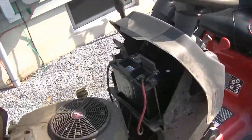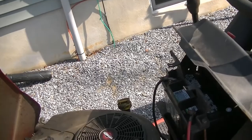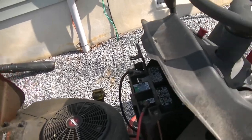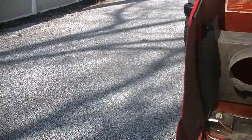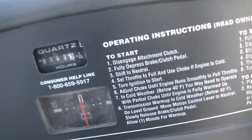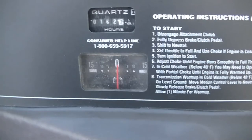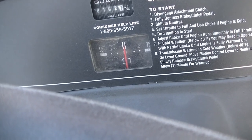I went to go ahead and start getting it out for the season and the battery was stone dead, so I put a new battery in it. What I noticed — with my blades engaged I was discharging, meaning that the alternator, or in this case the stator, is not charging the battery.